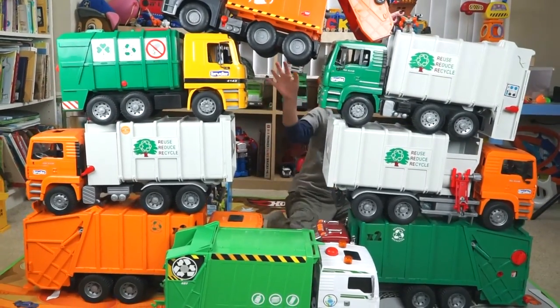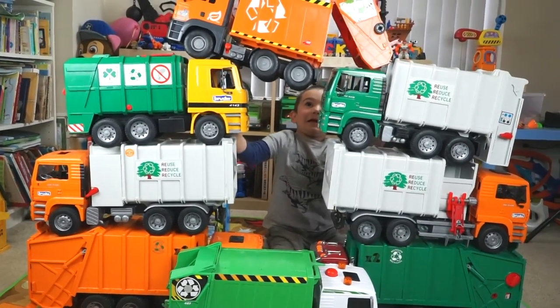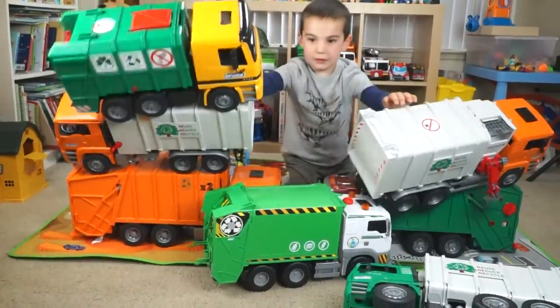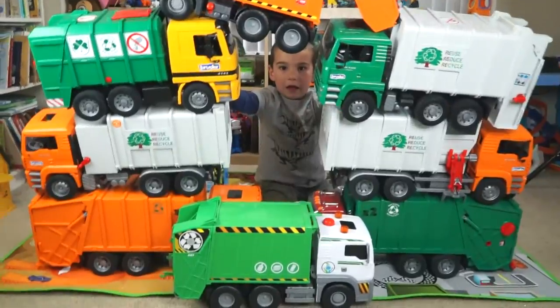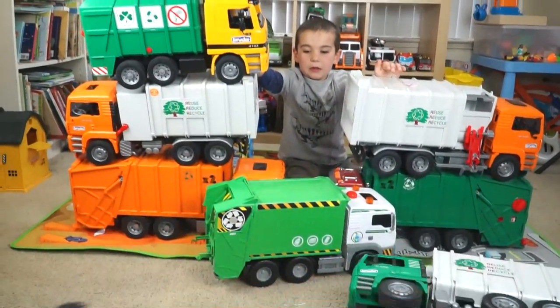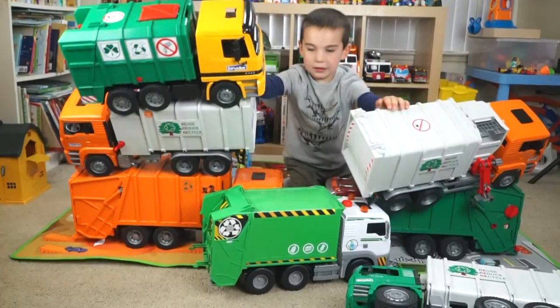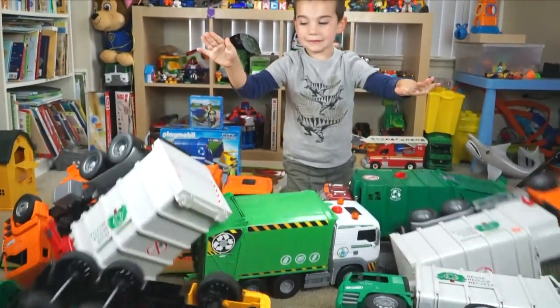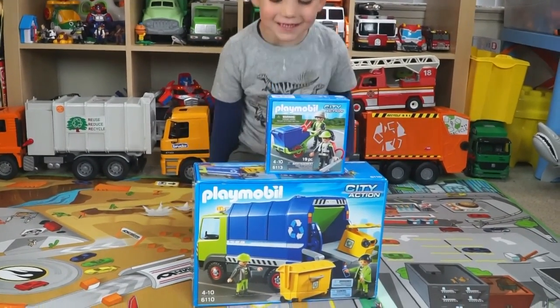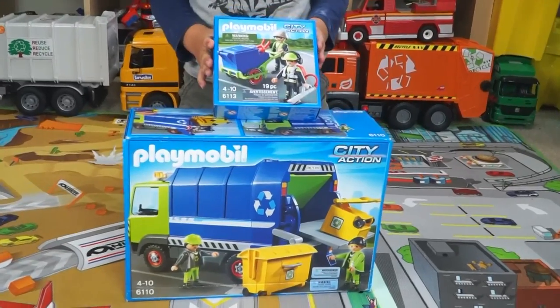It's an earthquake! Oh boy, Jack, what do we have today? We have a garbage truck and a garbage car.